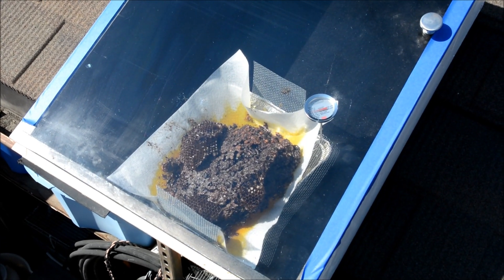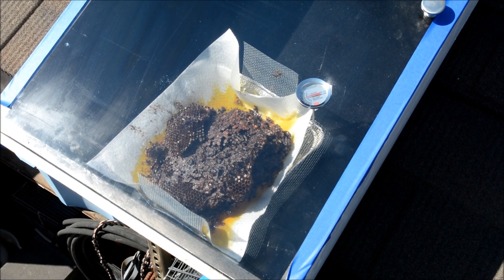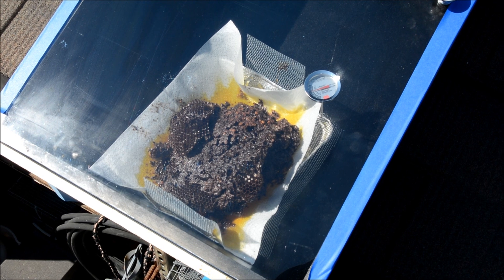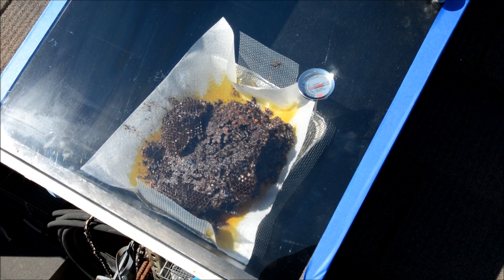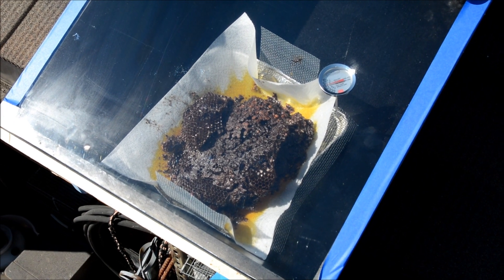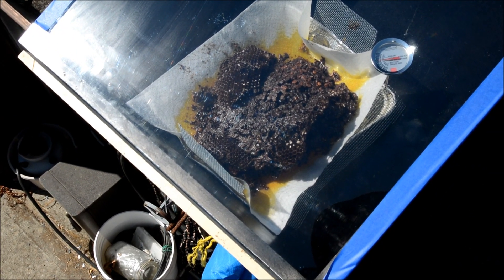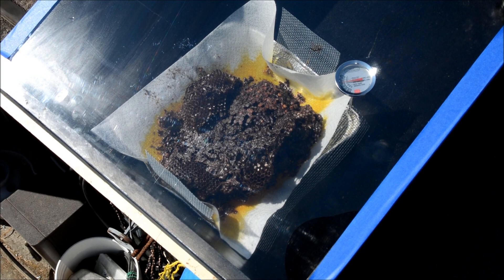Here's the solar wax melter. Currently you can see it's 170 degrees inside. It looks like most of the wax has melted out of the comb. What's left are the little bitty sleeves that are in each cell when each larva emerges — they leave a little thin shell. After a while those shells get thicker and thicker until you end up with dark comb, and they get smaller and smaller in diameter. You can see the wax that's gone down to the side and through the paper towel. Hopefully we have nice clean wax on the inside.